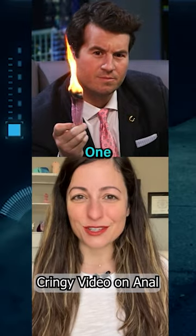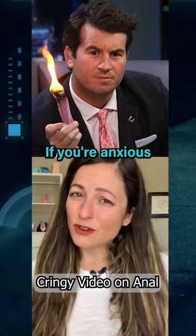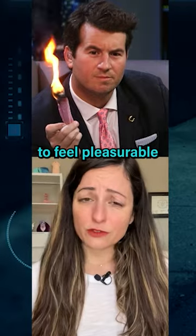Here are five anal training tips for beginners. One: ease into your anal exploration by getting turned on. If you're anxious or nervous about anal play, your anal muscles will tense up, making it difficult for any anal play to feel pleasurable.